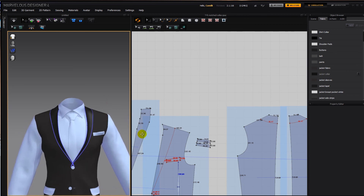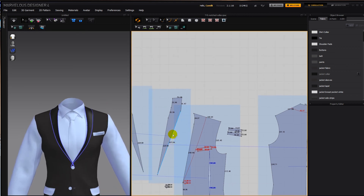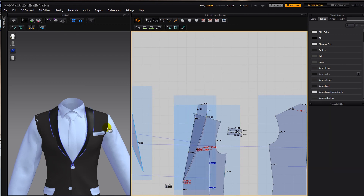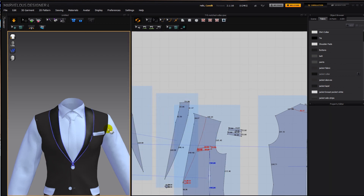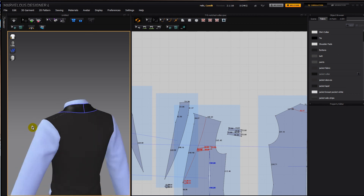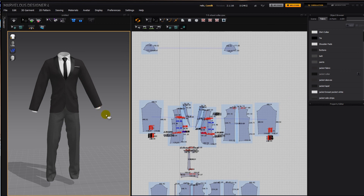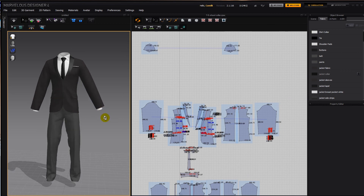If you want to make it more rounded, just go in there and make it more rounded. And that's basically it. I hope this tutorial has helped you — see you in the next ones.